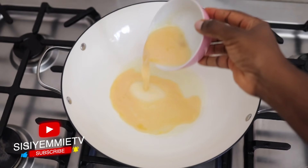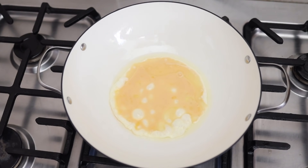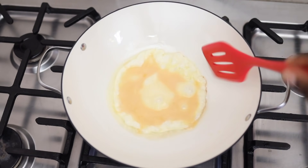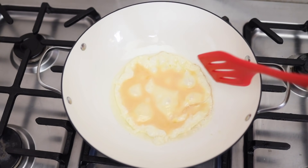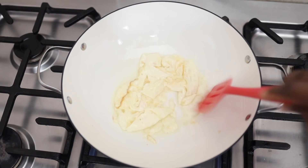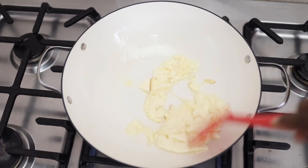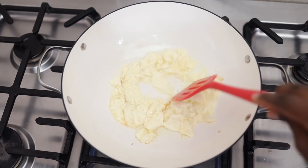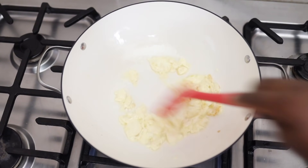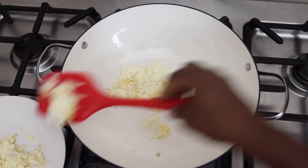This is the first time I'm using this particular stir fry pan — if you watched my haul video a few weeks back, you would have seen it. I've added the eggs to it and I'm going to let them fry, scattering them so they don't stay in one piece, since we're using them for the noodles. Once done, I'll transfer the eggs to a bowl and stir fry the remaining ingredients.